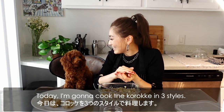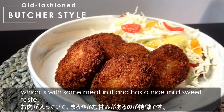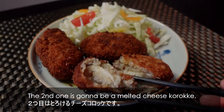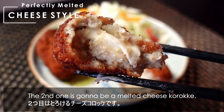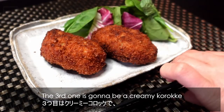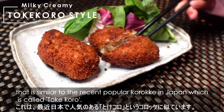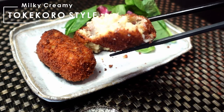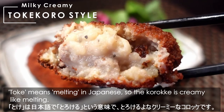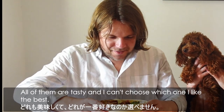Today I'm going to cook korokke in 3 styles. The base korokke is the Japanese butcher style, which has some meat in it and a nice mild sweet taste. The second one is going to be a melted cheese korokke — potato and melted cheese sounds amazing! The third one is a creamy korokke similar to the popular tokekoro style in Japan. Toke means melting in Japanese, so the korokke is creamy, like melting.